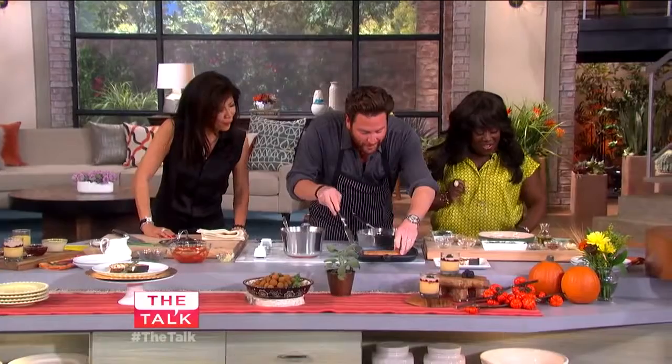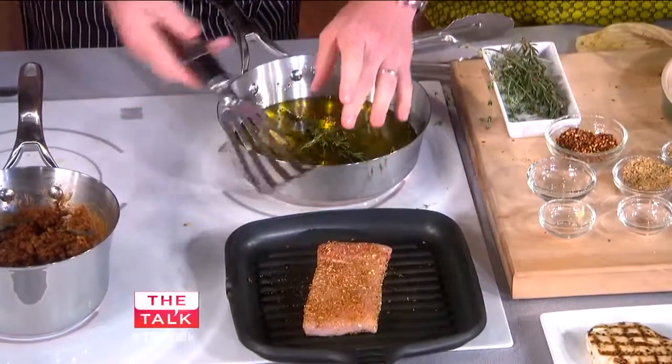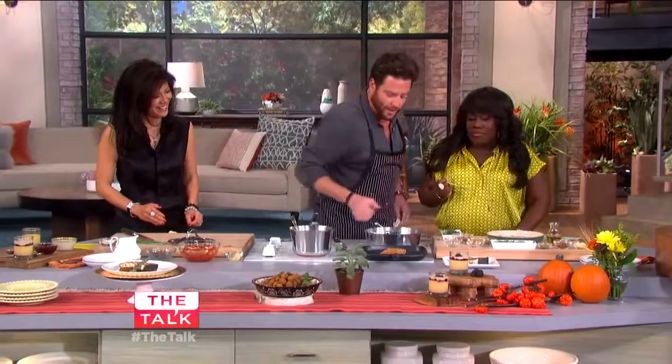So we grill the swordfish off and make those grill marks — rotating from about 7:30 to 4:30 for a nice crosshatch. Just turn it halfway. How are the lentils? They're done.